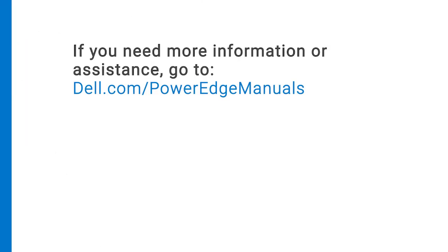If you need more information or assistance, go to dell.com/PowerEdgeManuals.